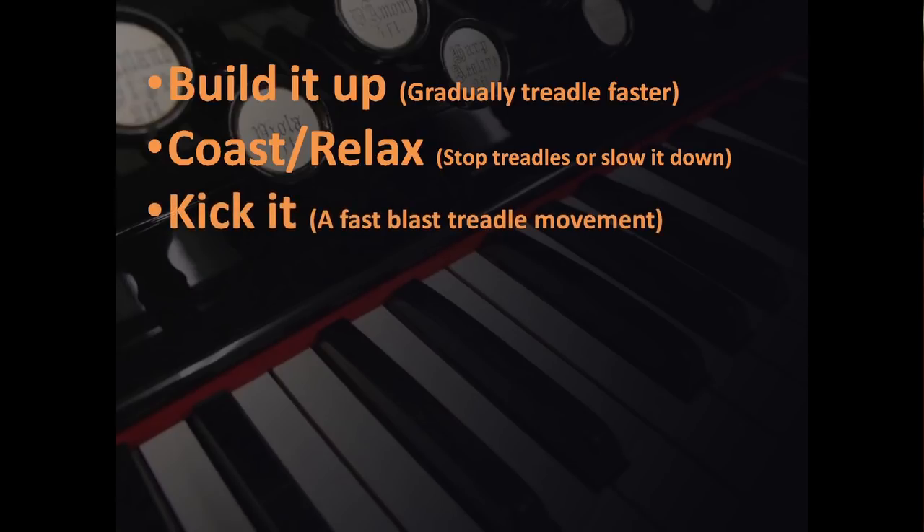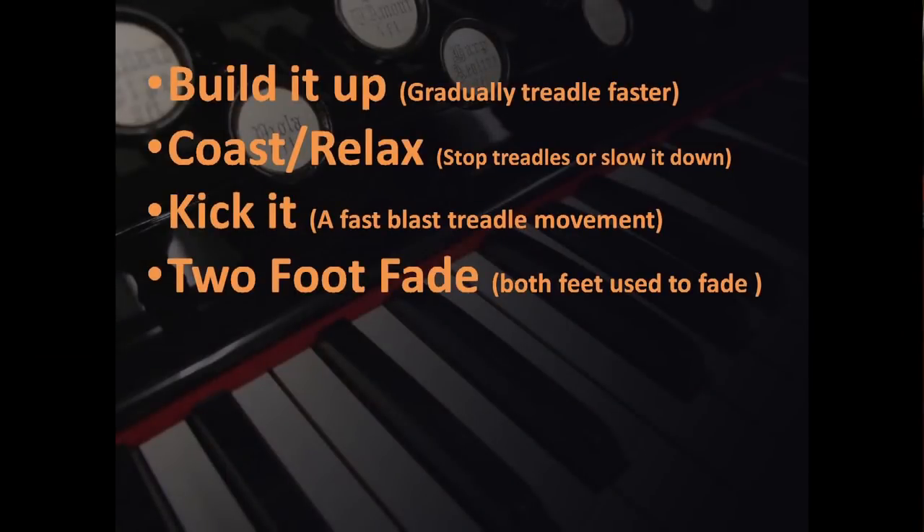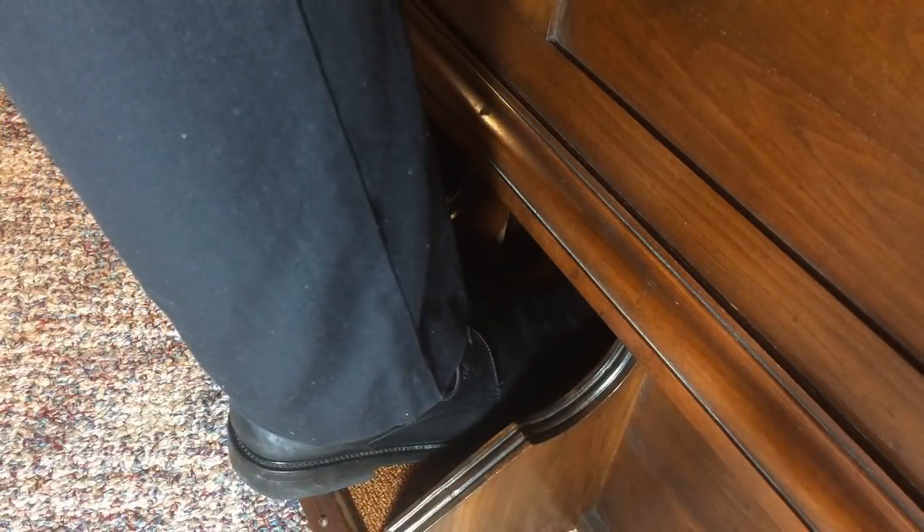Third: 'Kick it' — this is like a sforzando, a fast increase in sound by depressing the treadle very quickly. Sometimes a second treadle will have to immediately follow for a very fast crescendo. Fourth: 'Two-foot fade' — this is where you can slowly die away or fade away your music. It is often at the end of a piece when a controlled and gradual fade-out is needed. Using both feet at the same time as part of the final fade-out increases your ability to keep the fade-out controlled and even.